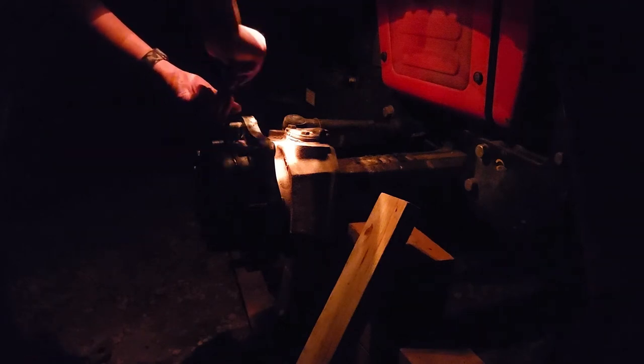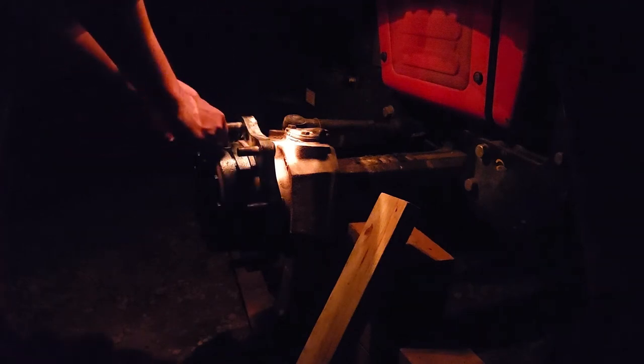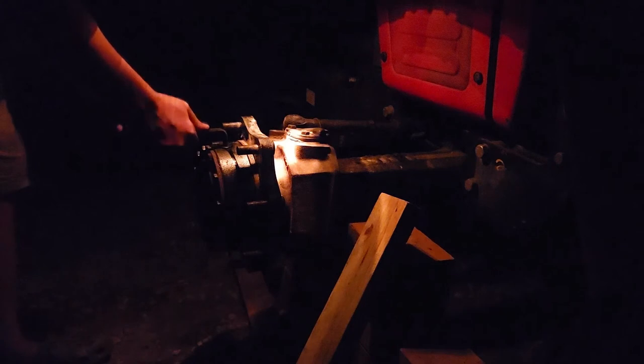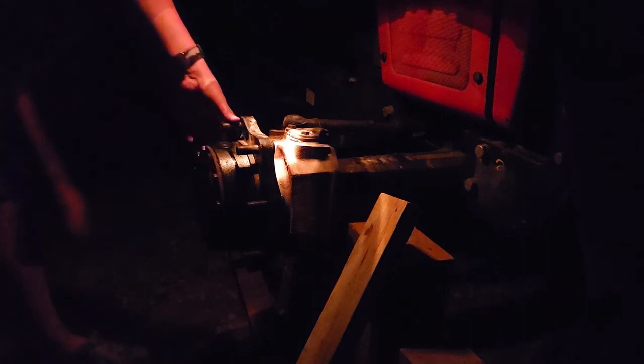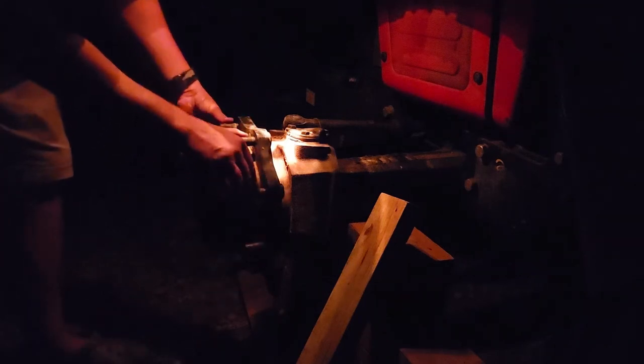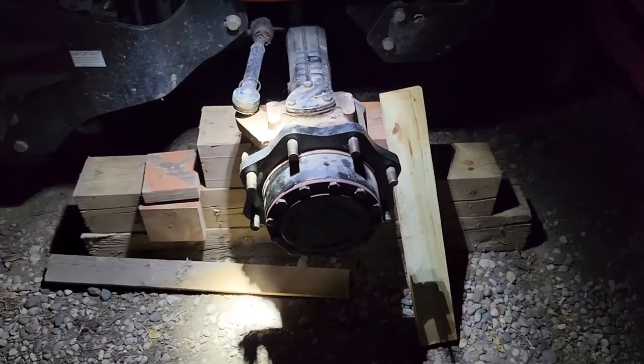The RTV has been sitting for probably two, maybe three hours. It says working strength in 15 to 20 minutes, full cure 24 hours. Let's get some good circulation in there. Next step: put the wheel on.